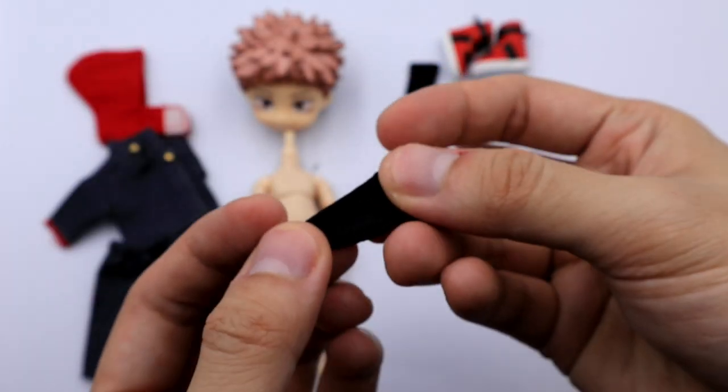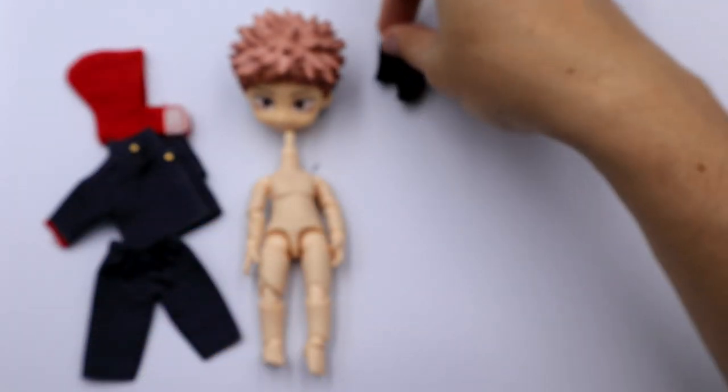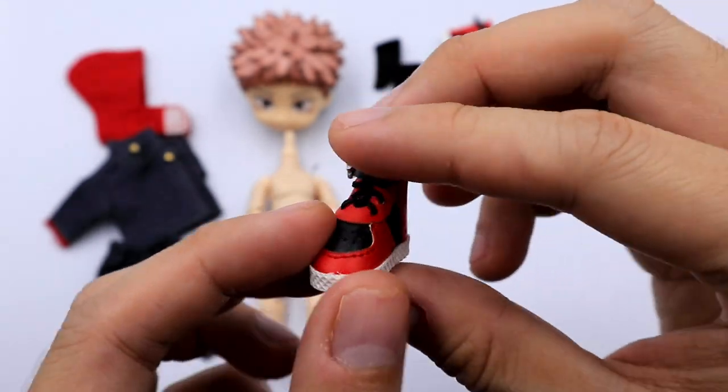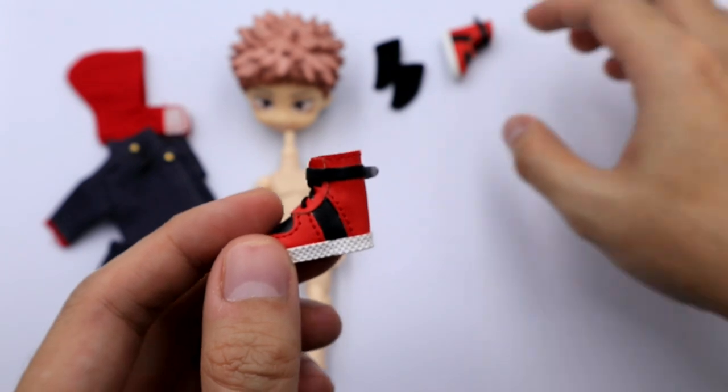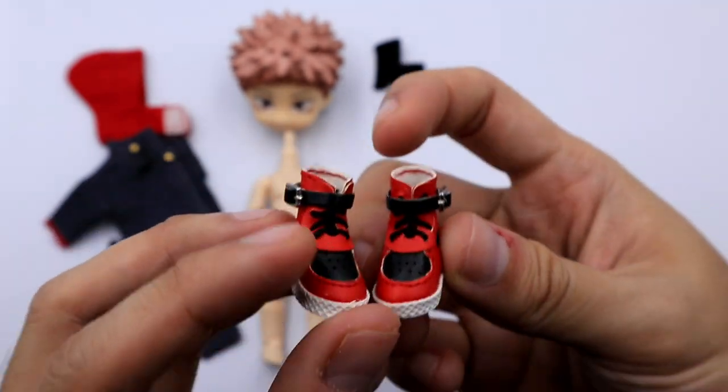I also include some socks to secure the shoes. For his shoes, these are like Jordan shoes — this is the only shoe I have that would fit Yuji's design.